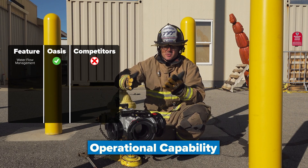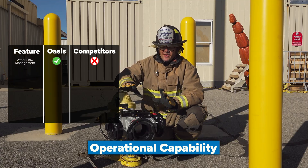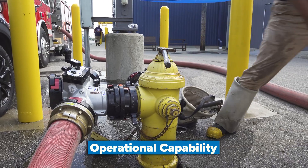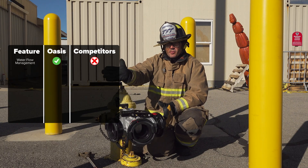Compared to other valves which are just a straight T or a stacked waterway, this valve allows you to operate normally, but also gives you the ability to overcome challenges — for example, if you have a parked car in front of the hydrant, or you just want to use this as an elbow to redirect water in a certain direction.